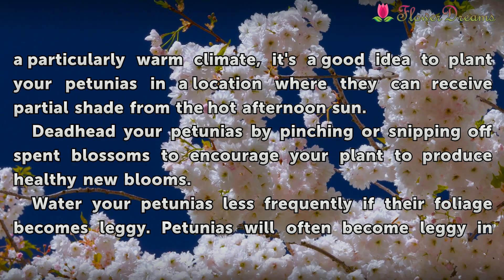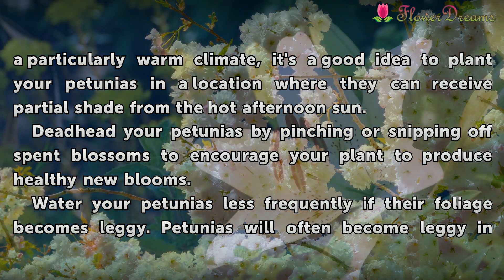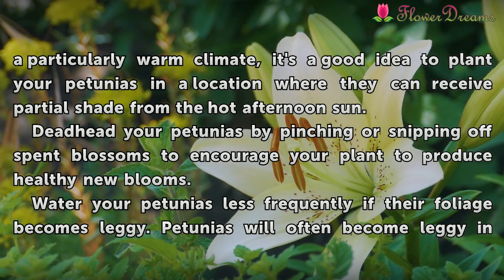Deadhead your petunias by pinching off spent blossoms to encourage your plant to produce healthy new flowers. Water the petunias less frequently when the foliage becomes leggy.